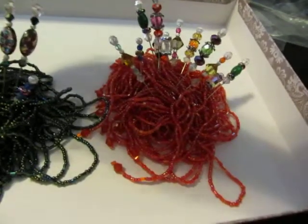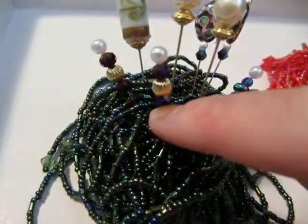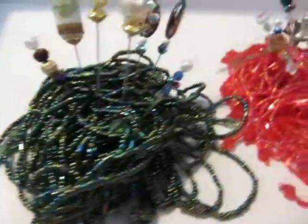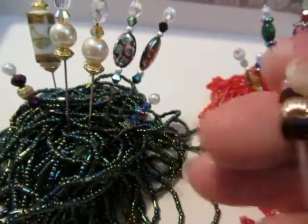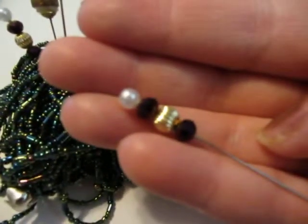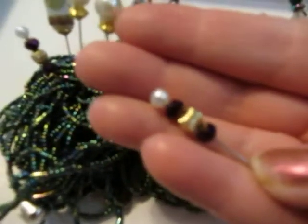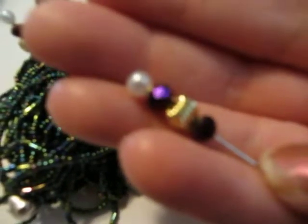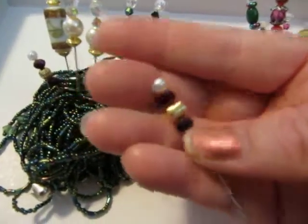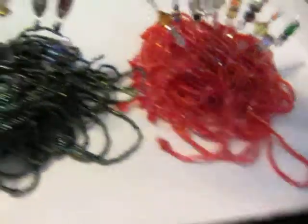And then these are just little ones — these are the two inch pins. It's just not focusing, I don't know. I'll have to ask my husband, he sets my camera for me. There, that's a little better.